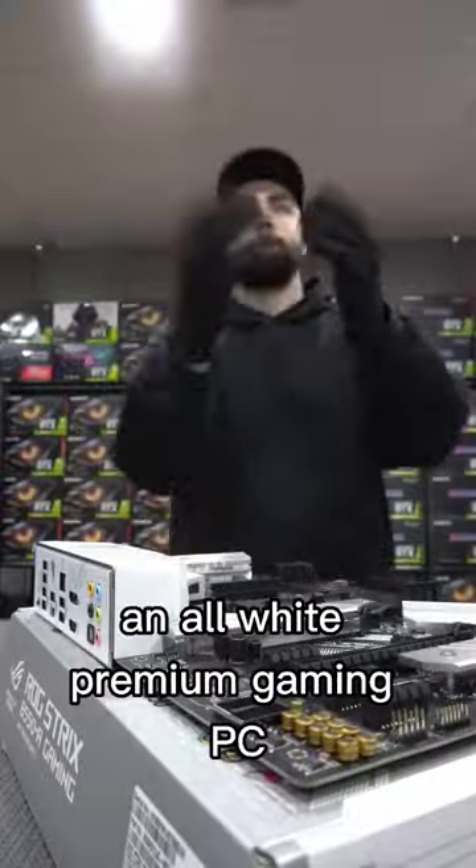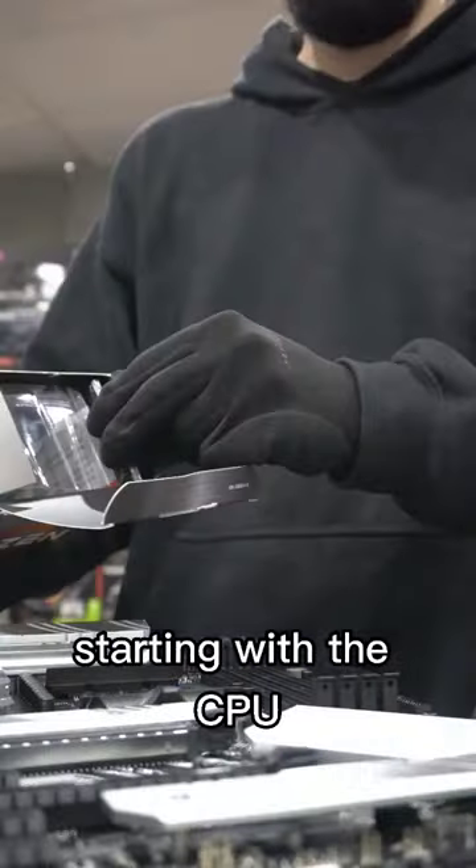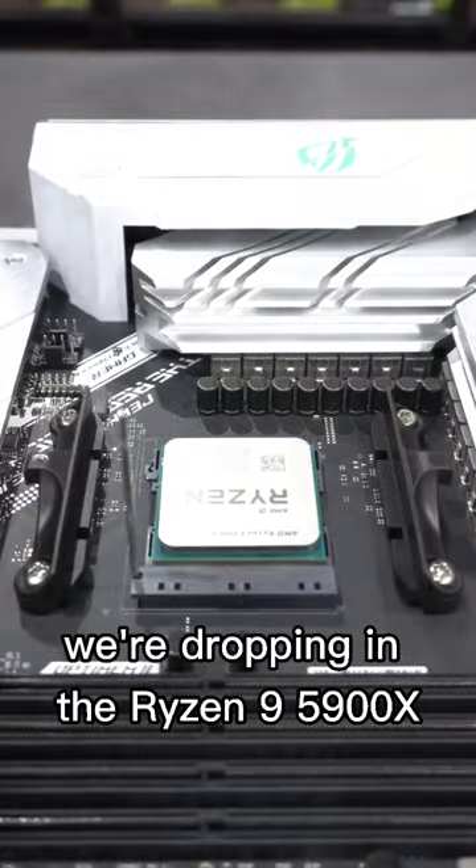We're back again building the Freeze, an all-white premium gaming PC. Starting with the CPU, we're dropping in the Ryzen 9 5900X.